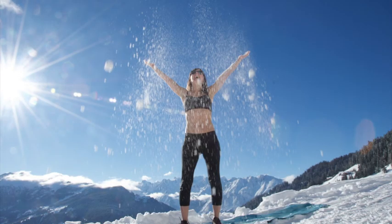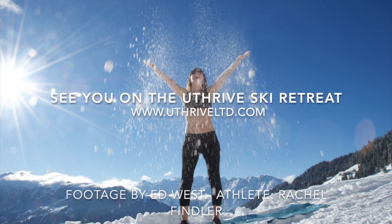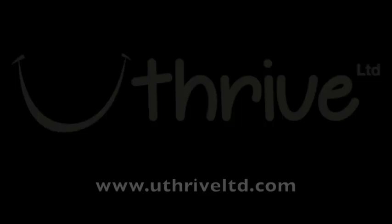All right, well done everybody! I look forward to seeing you on the YouThrive retreats. Try and do this exercise three times a week, or every day if you can. For more information to ski with pro skiers like Ian McIntosh and Raina Barkhardt, visit YouThriveLTD.com.